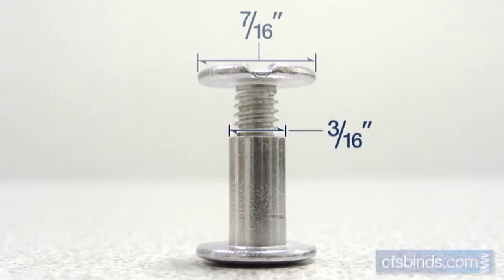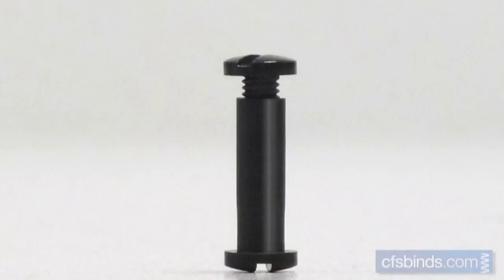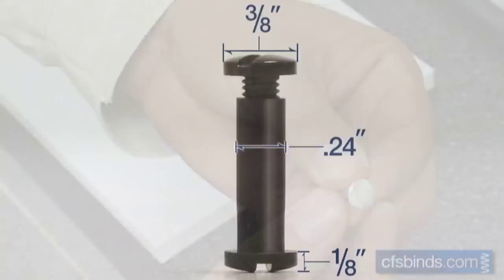Now let's take a look at the anatomy of a screw post. The barrel post shafts are three-sixteenths of an inch in diameter, the top and bottom cap heads measure seven-sixteenths of an inch in diameter and are just one-sixteenth of an inch thick, and they all use a standard 8-32 thread pattern. Plastic screw post shafts measure .24 inches in diameter, still fitting the same quarter inch or five-sixteenths inch hole. Their caps measure three-eighths inch in diameter and are one-eighth inch thick, making them slightly bulkier than the aluminum versions.